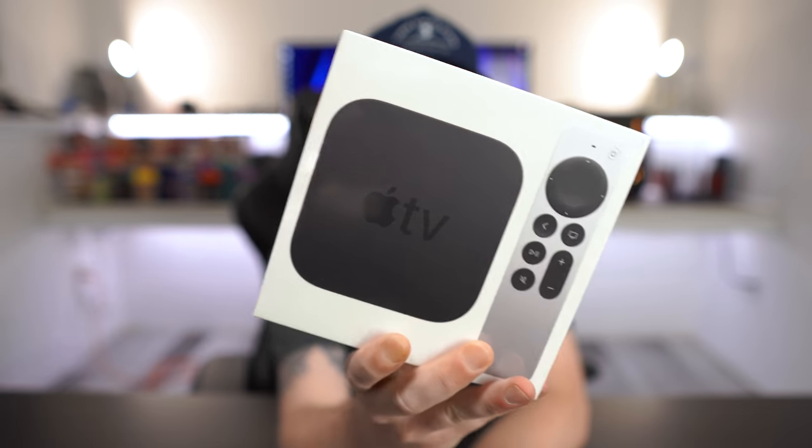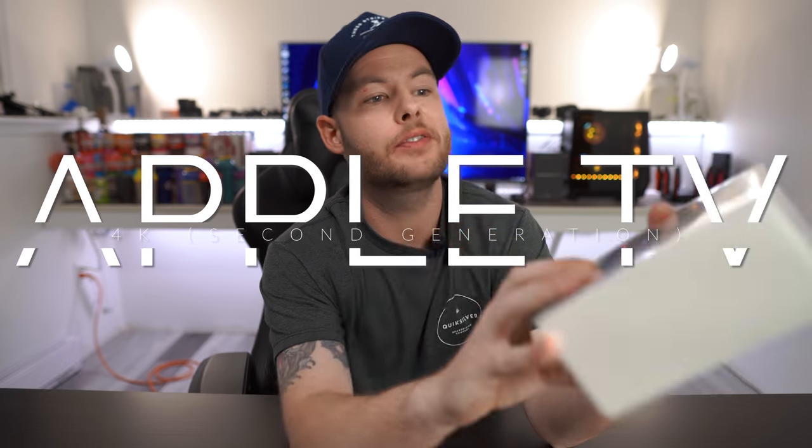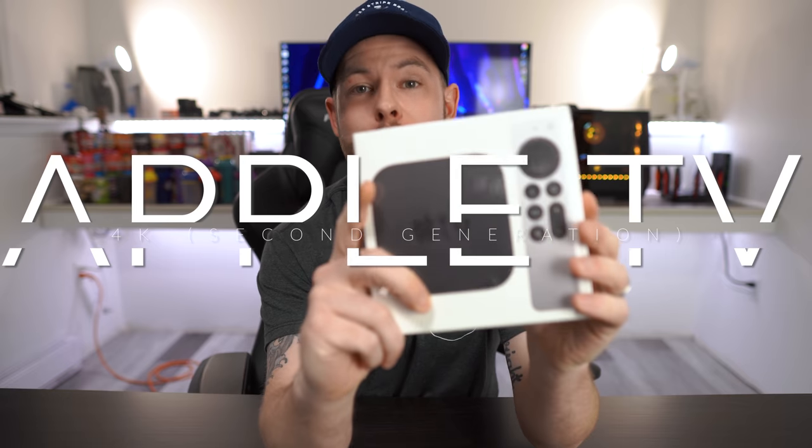What's going on guys? It's QuazyDog here and in today's video we're going to be taking a look at this guy right here. This is the brand new Apple TV Generation 2.